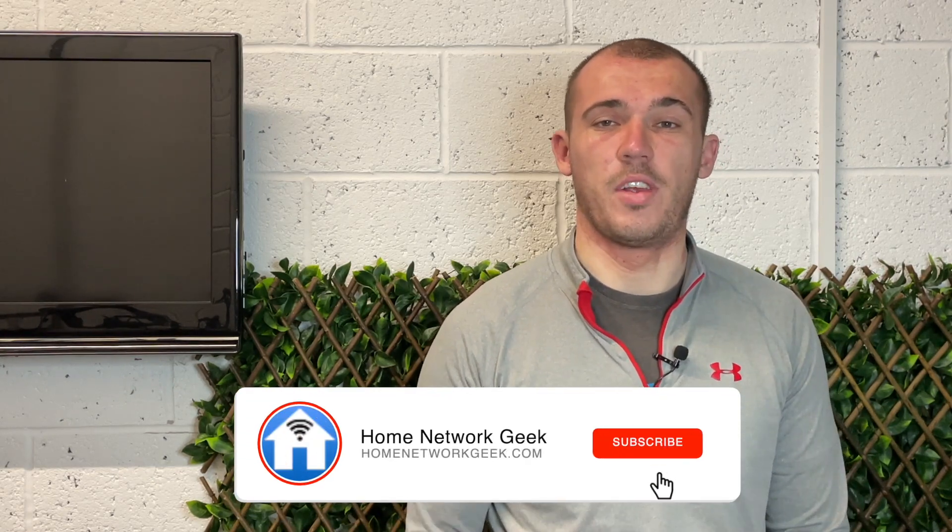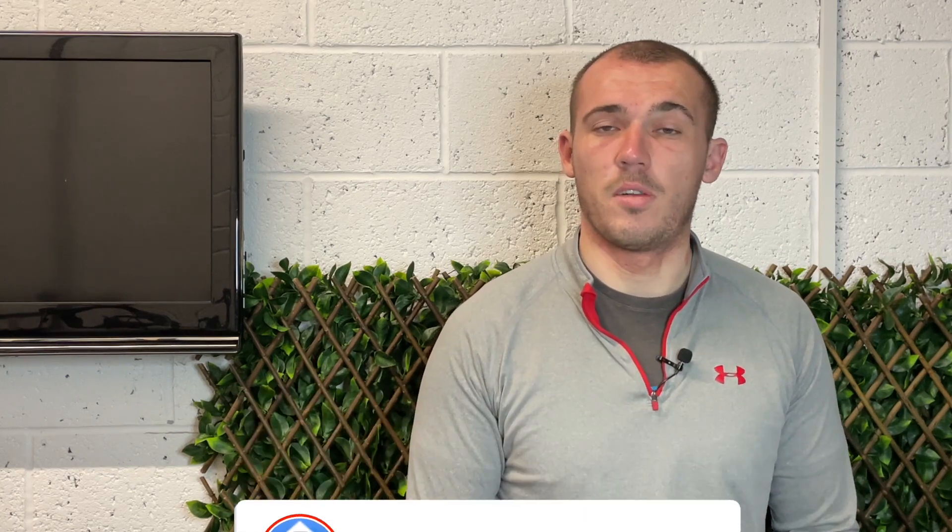If you'd rather follow a written guide, I'll leave a link to my article in the description box below. If you find the video helpful, I'd really appreciate it if you could drop it a like, subscribe to the channel if you haven't already, and ring the bell to turn on notifications.